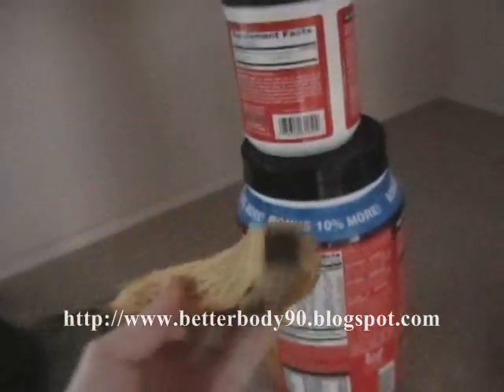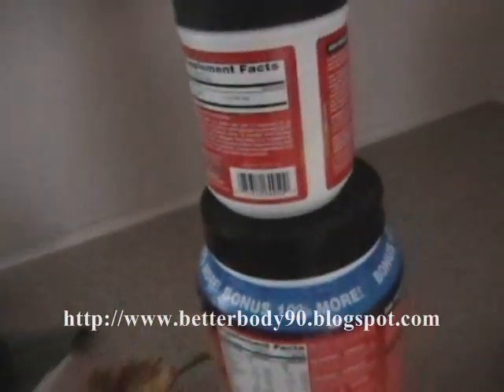If you had a blender — one of those little handheld blenders or a countertop blender — you could add some fruit, add a banana. It would be kind of like a chocolate banana shake, really good. There are also different flavors of the protein powder, so you can get vanilla, strawberry, anything like that. Just wanted to give you a helpful hint there.